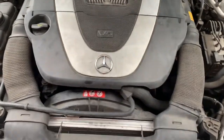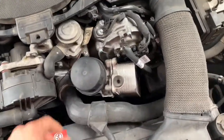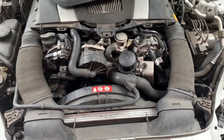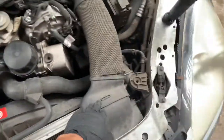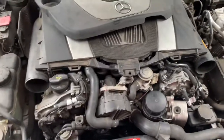This is a 2006 SLK 350 leaking oil from the oil cooler and oil filter housing, so we're going to remove that to replace the gasket. First thing we're going to do is remove the intake hoses to make some space.